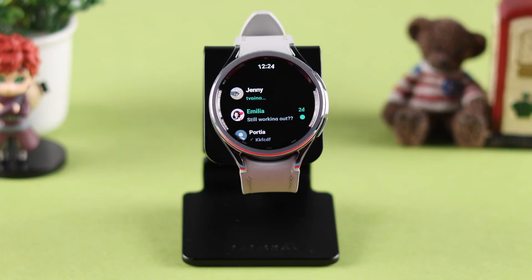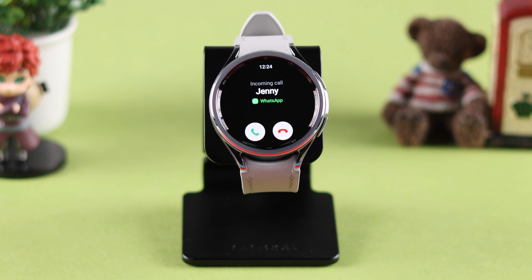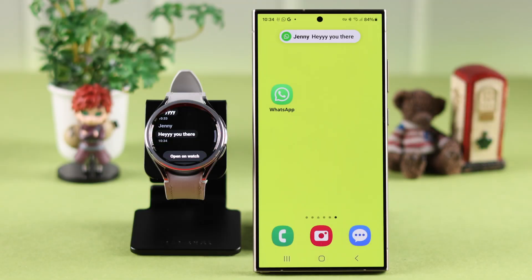Now you can chat with anyone right from your watch and also make voice calls from your newly installed WhatsApp, and get all your WhatsApp notifications not just on your phone but on your watch as well. Thanks for watching.